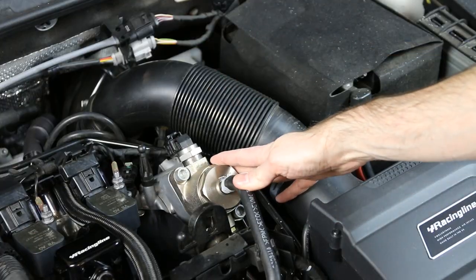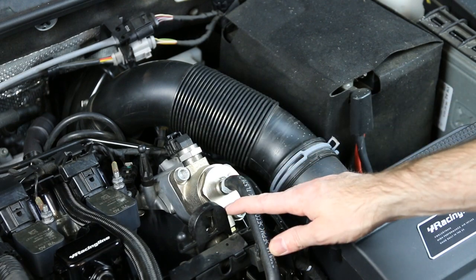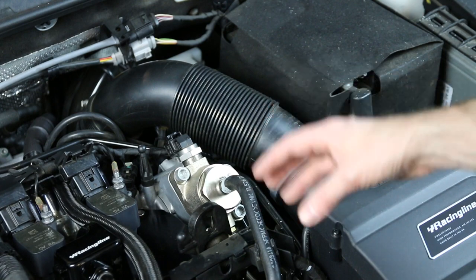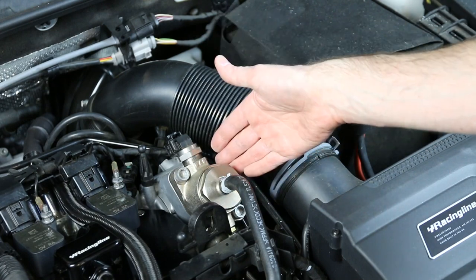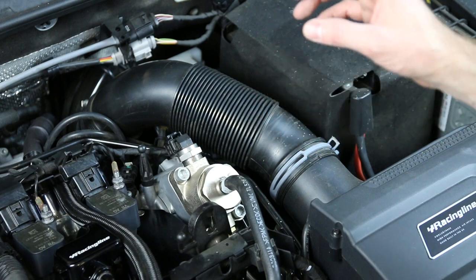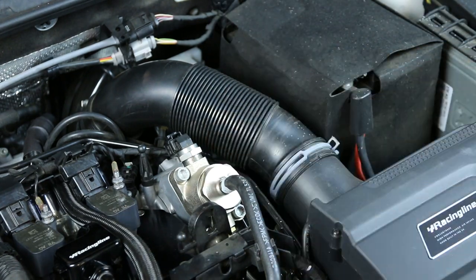Now this right here is your high pressure fuel pump. Direct injection engines use extremely high fuel pressure which cannot be achieved by the low pressure fuel pump found in your tank, which is why you have a mechanical high pressure fuel pump like this. It rides on the camshafts and achieves much higher pressure than what you would find from a low pressure electrical pump — which is why it has to be mechanically driven off the cams.